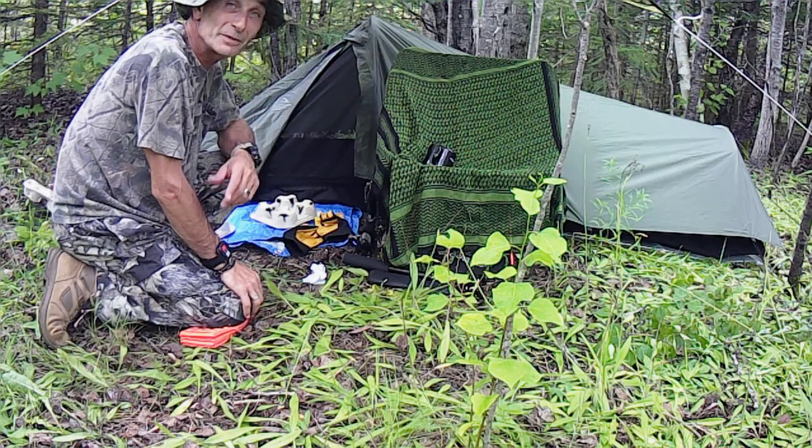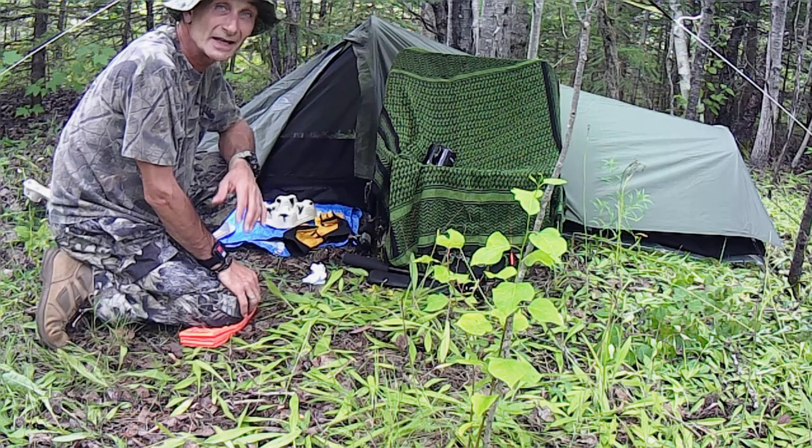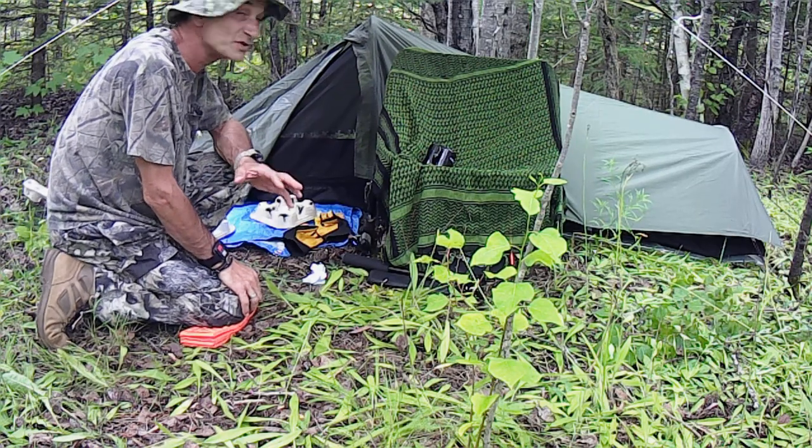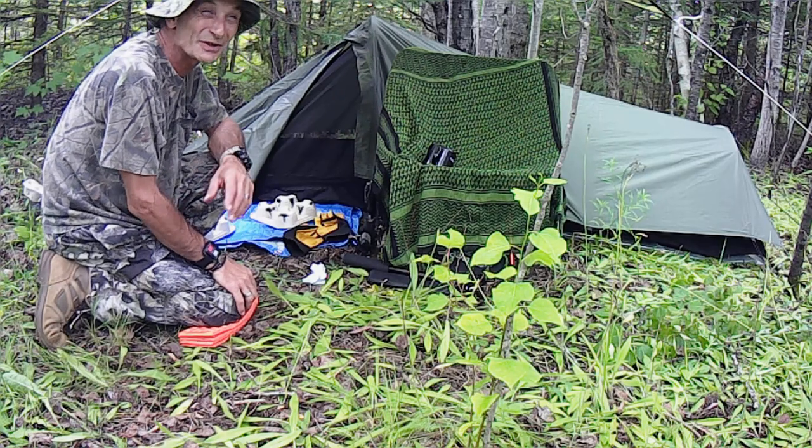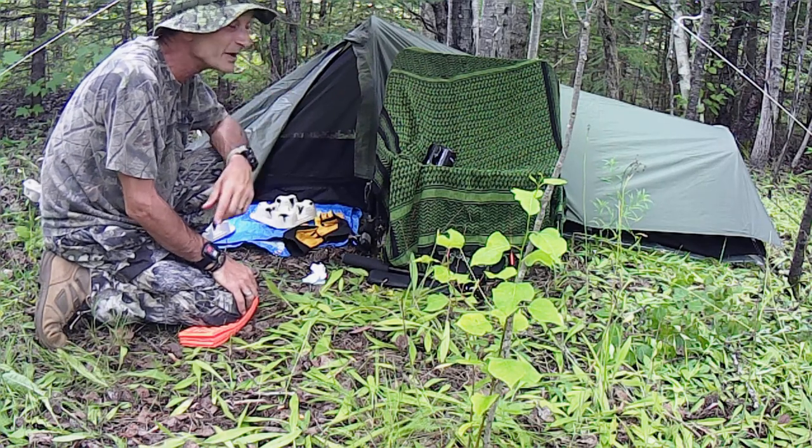Hey guys, welcome to Fine Badger Outdoors. Today I'm not talking loud because this is just our little version of a stealth camp. I'm in here early in this little patch of woods — the road is right there, the main road.